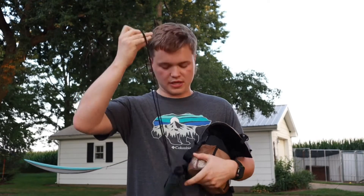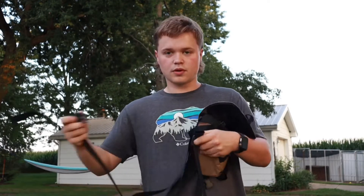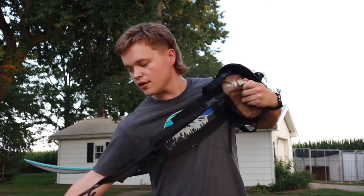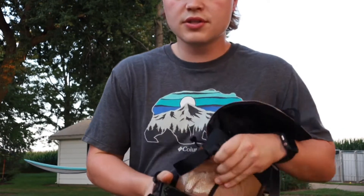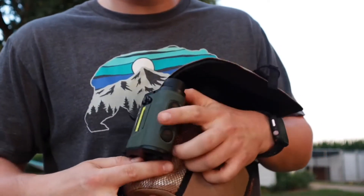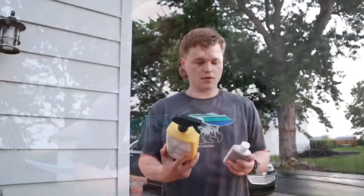My rangefinder also has this long lanyard on it. I'll clip it onto this snap whenever I put my harness on, and if I drop it, it doesn't go anywhere in the tree. It's normally clipped on to the side of my pack right by my milkweed to check my thermals and wind direction.